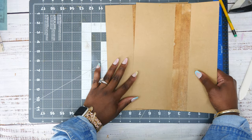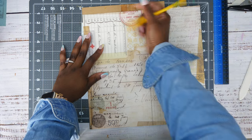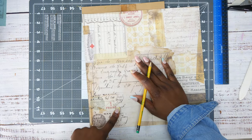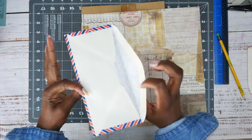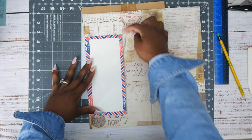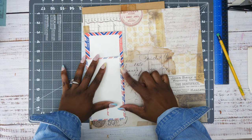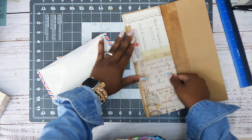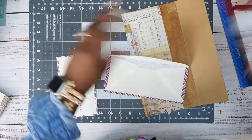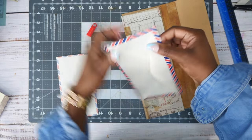I picked out the page from Memorandum and I'm just going to measure it. I have some vintage airmail envelopes and I was thinking about cutting the top off and using that for a pocket on each side. I'm going to glue this down and use these as pockets.